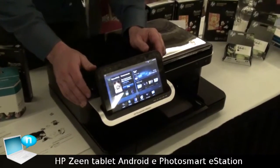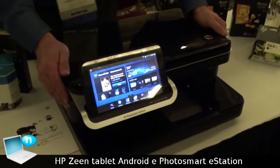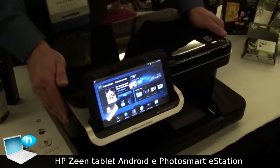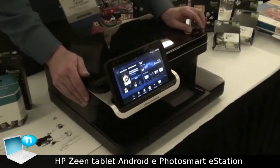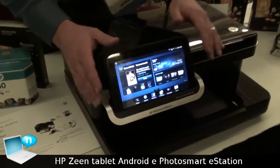So we've got the HP Photosmart eStation all-in-one here. It's the highest-end consumer all-in-one that HP offers, priced at $399 in the United States. It prints, it copies, it scans, it has fax and web access.